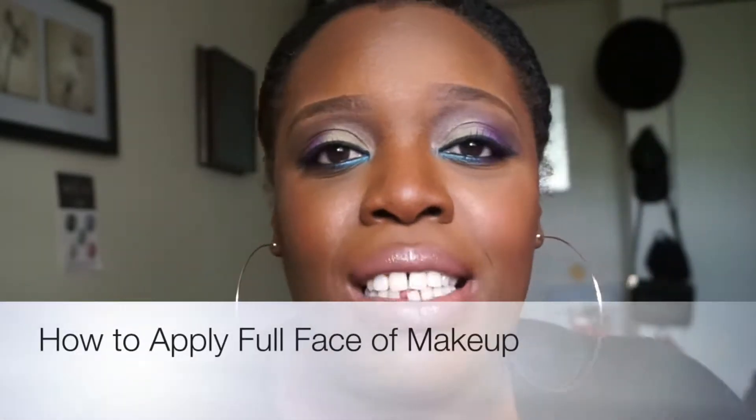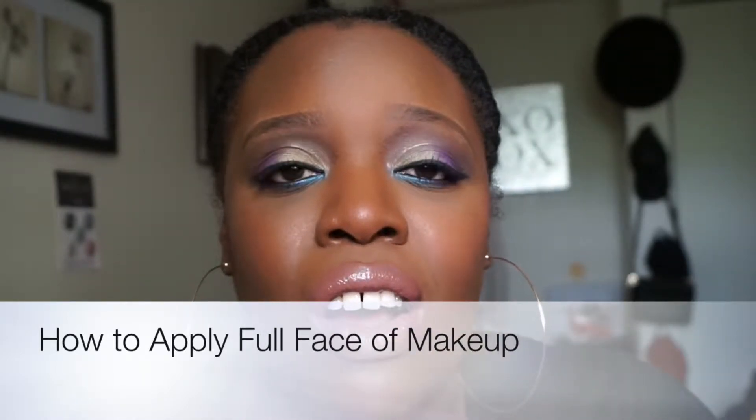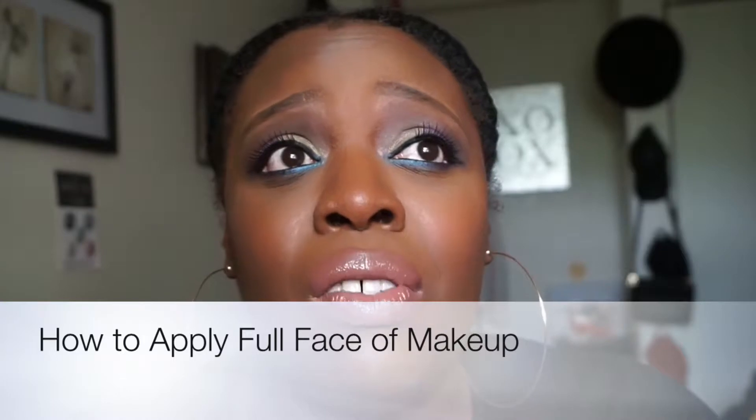Hi guys, welcome back to my channel. I hope that this video reaches you in great health and strength. Lots of love, joy, peace and happiness and all the amazing things that life has to offer. I hope that you're holding on to Jesus for dear life because he is our only hope at this given time.